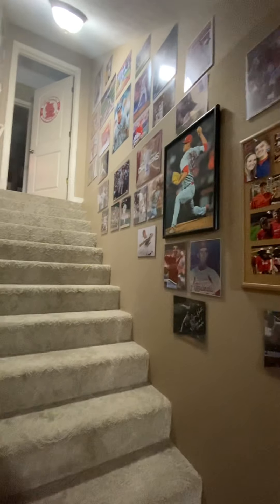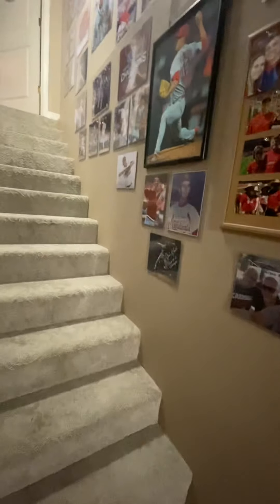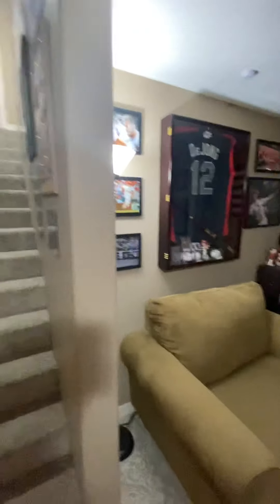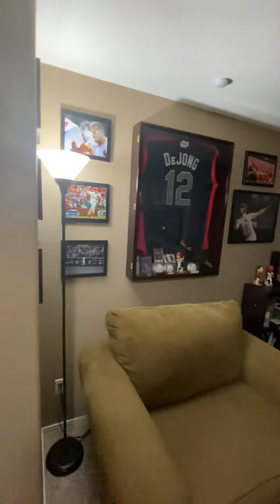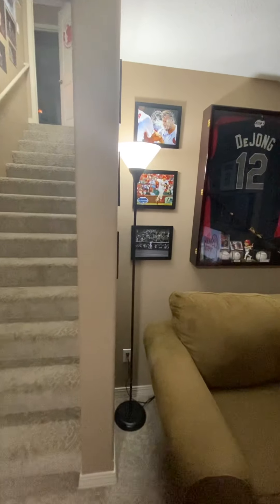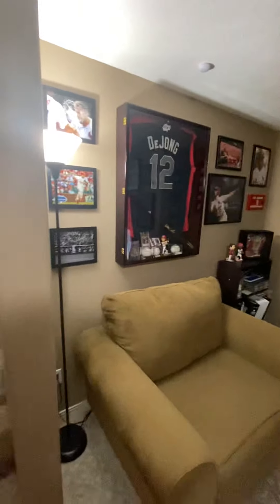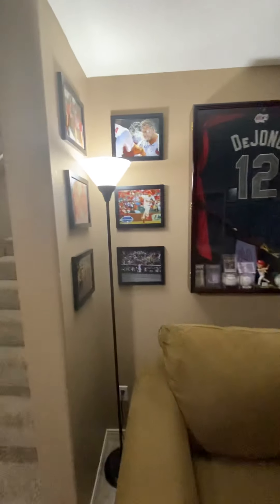It's a great spot just to put a bunch of pictures up and get them out of binders — that's kind of why I did that. As you come down from the staircase, I'm going to take you over to the left. I have my basement divided into three places: baseball, football, and music.